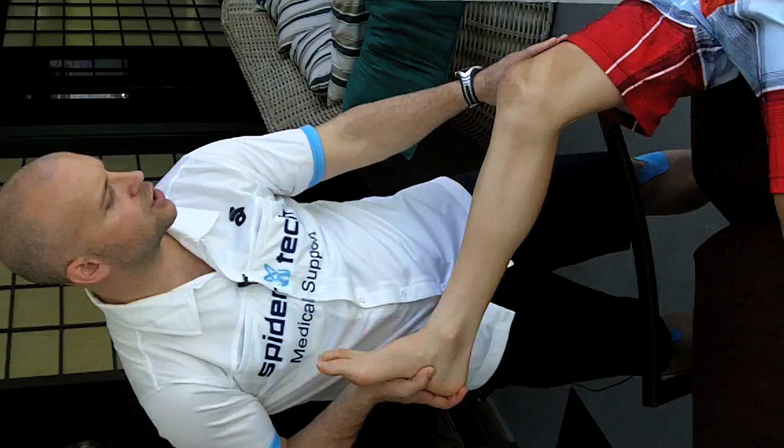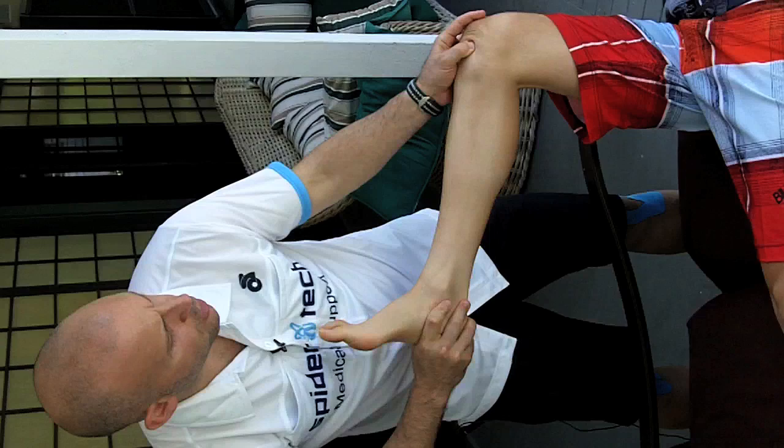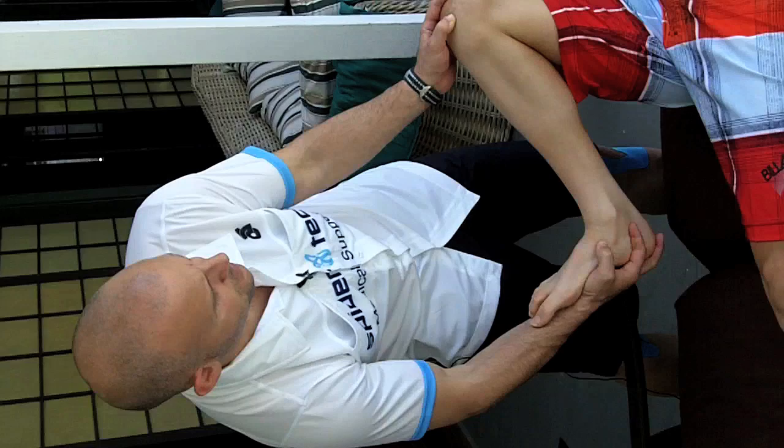The taping would allow for proper muscle activation to make sure that the knee is activating within the range of motion that we want when he's performing as a professional cyclist.